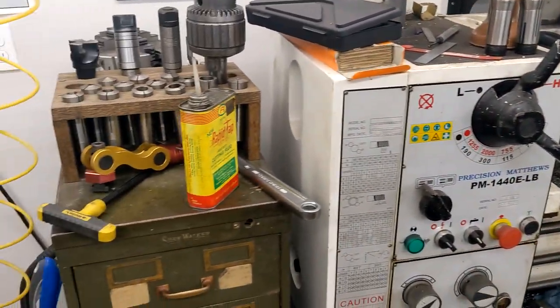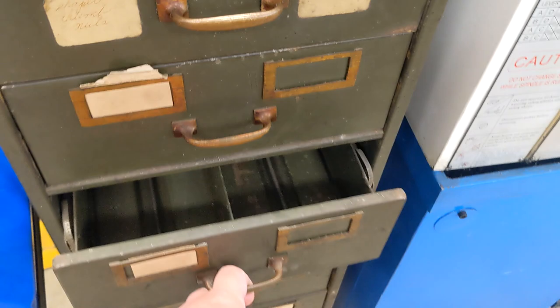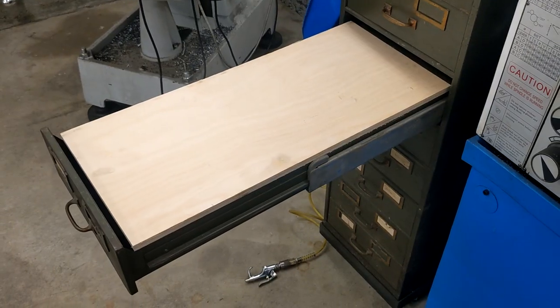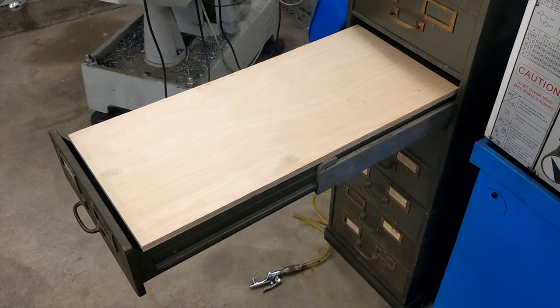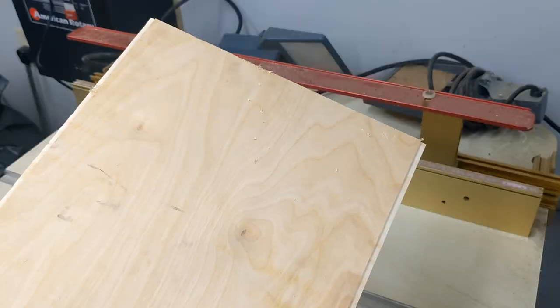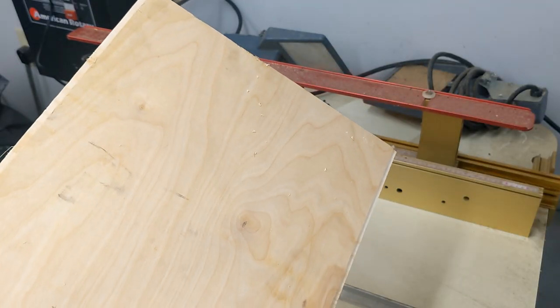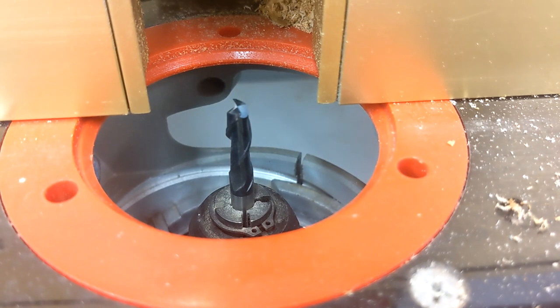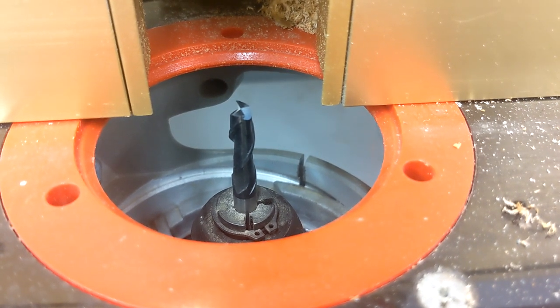Luckily, I have this metal filing cabinet next to the lathe, and its drawers are just deep enough for a 5C collet. Some experimentation led me to a simple design of plywood, with rabbets cut on either side to hold it in place, while the middle rests on the central spine of the drawers. Ironically, I didn't have the proper collet for the router table to hold the straight-cut bits I happened to have, so I had to use an end mill instead. Worked okay.